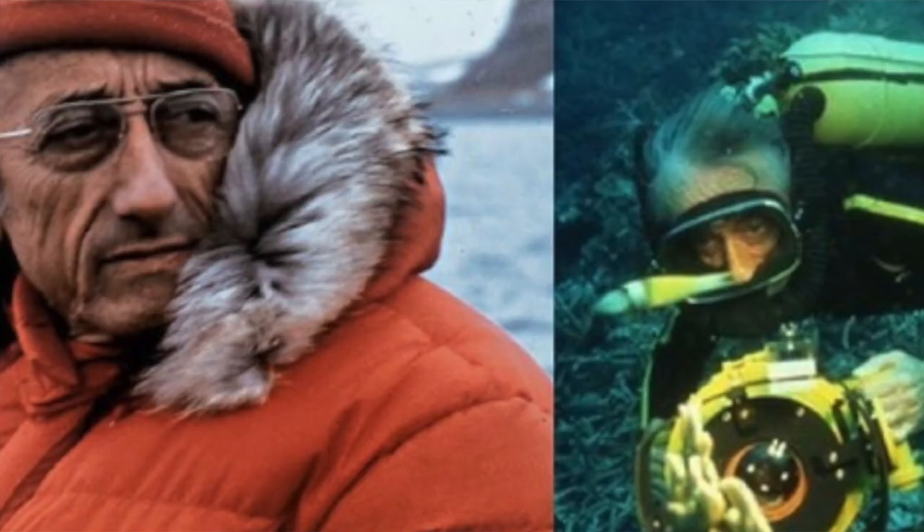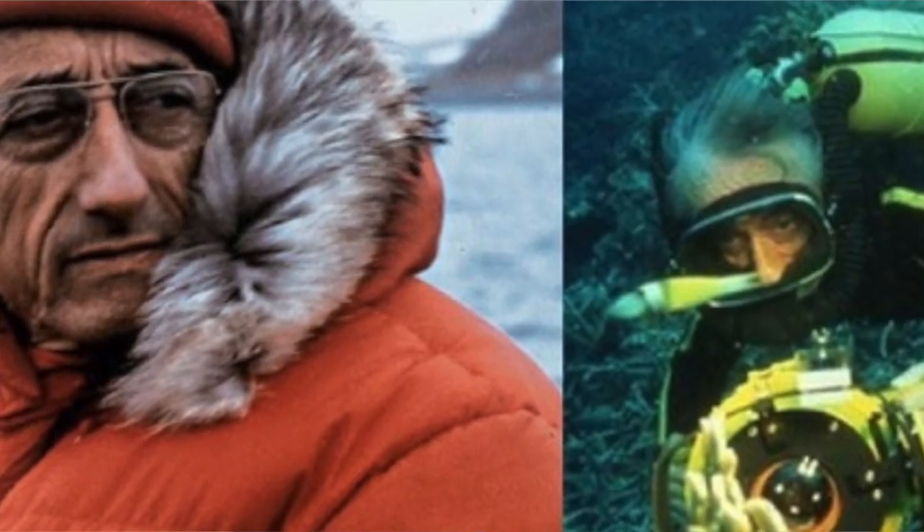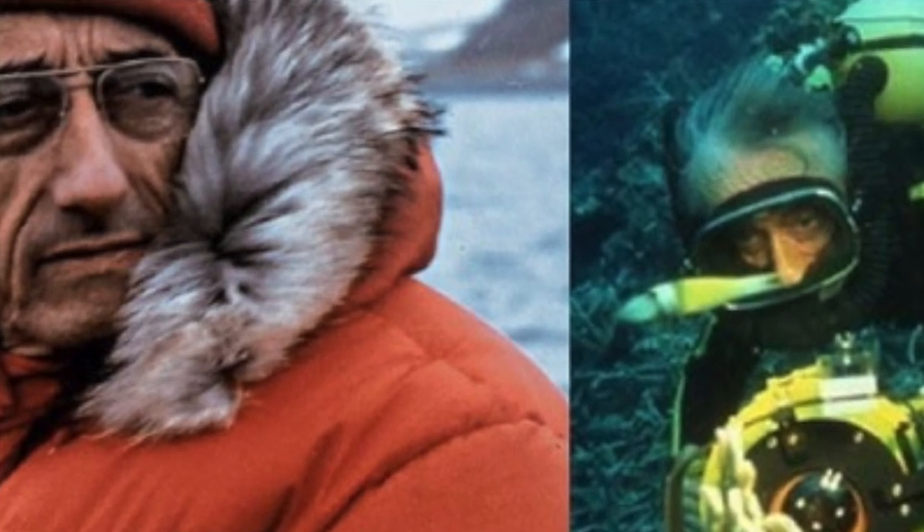Hi everybody, my name is Renee and I work for the Charlotte Mecklenburg Library. Today I'll be sharing an enrichment activity for kids ages 5 to 11. In this program we'll be learning about the diver Jacques Cousteau and then making our own diver in a bottle with some supplies you have around the house.